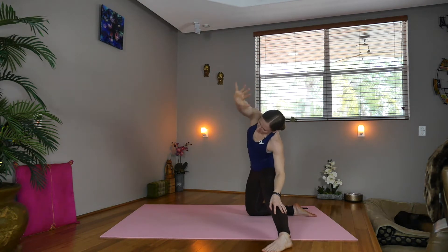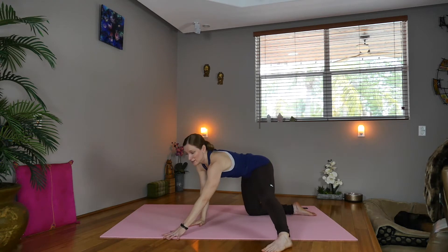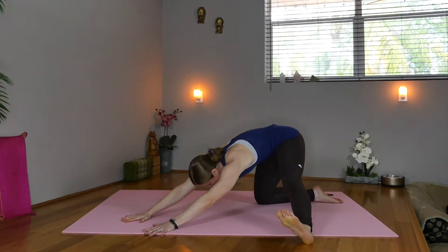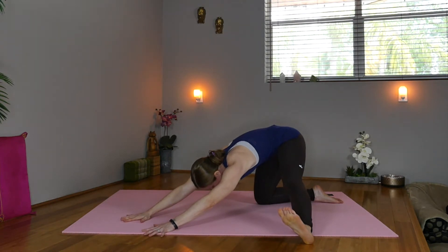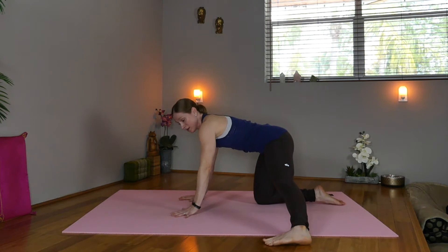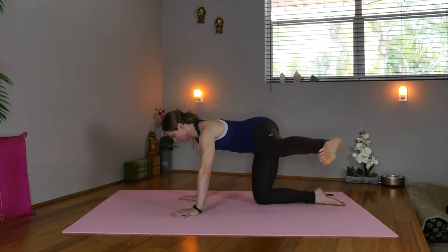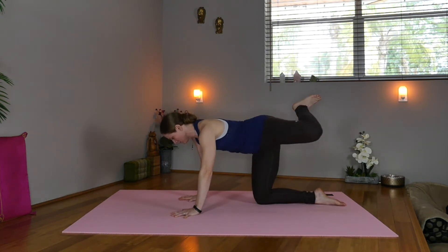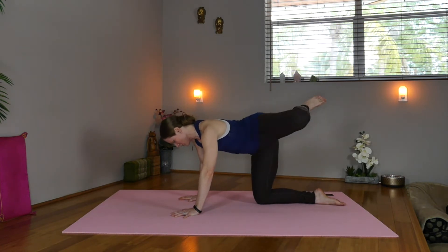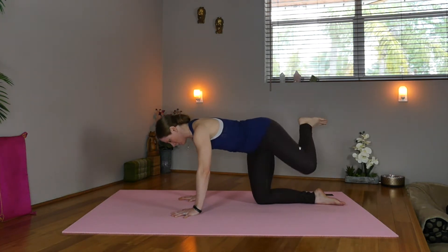Inhale, exhale. Take the hands down and press the hips towards the diagonal. Now lift the left toes up. Exhale, bring the hands back under the shoulders, pick up the left foot, and we'll circle for one, two, three, four, and five. Lower down.